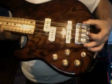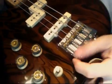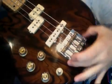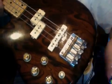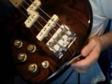AccuCast bridge, which is a really nice heavy-duty design — got a lot of mass down here by the anchor points, which they claim helped transfer resonance into the wood. Makes sense to me. Brass saddles, which have a nice patina — or patina, depending upon your nationality, I suppose.